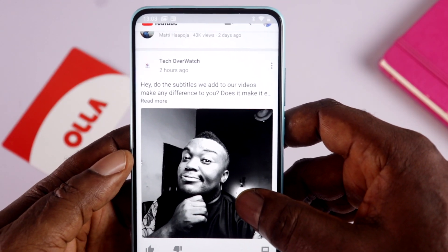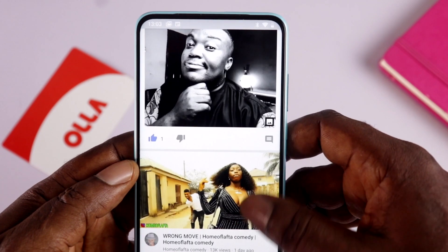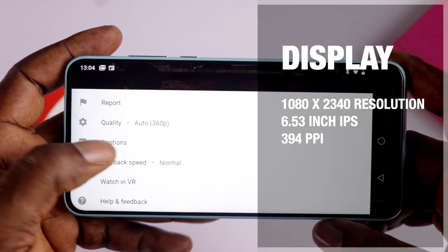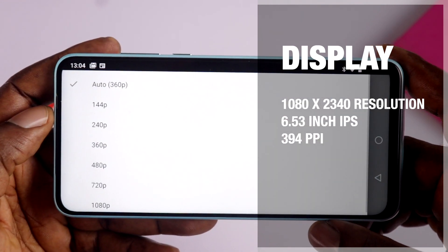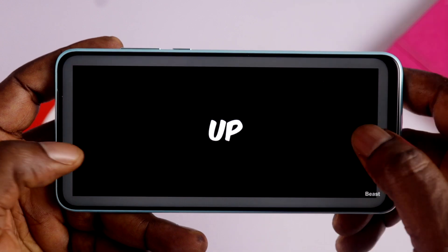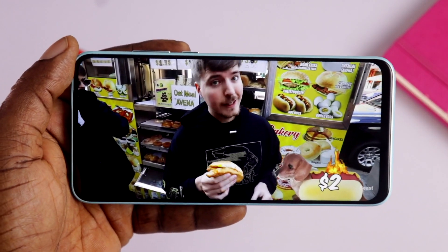The display looks good from the first impression, but I'm going to be testing this device intensively, so make sure you subscribe to see my full review. The display is a 1080x2340 resolution on a 6.53-inch screen with a pixel density of 394 — watch out for my full review where I'll go much more in depth about the display.